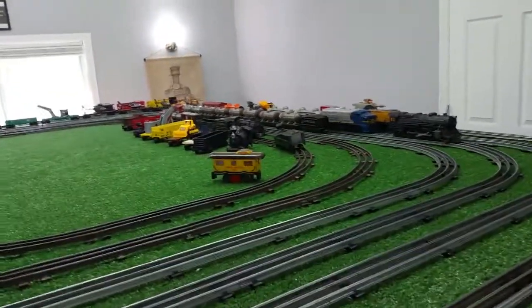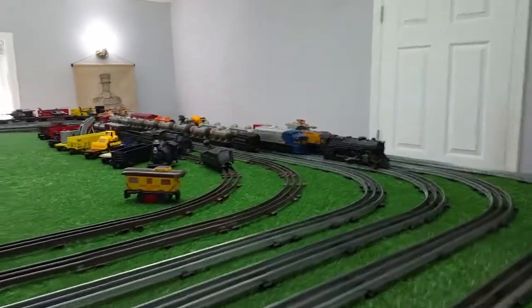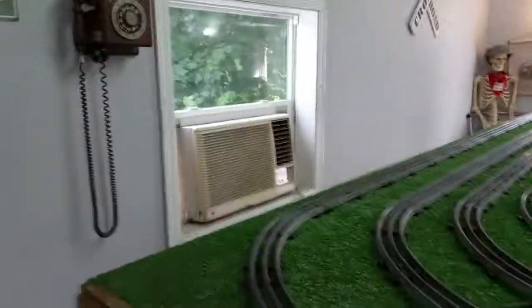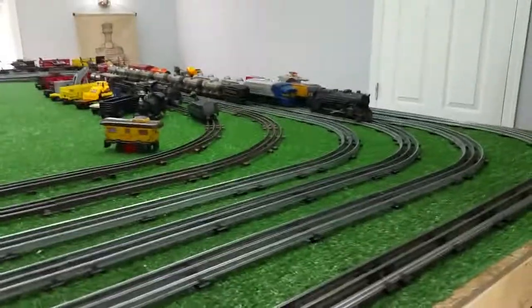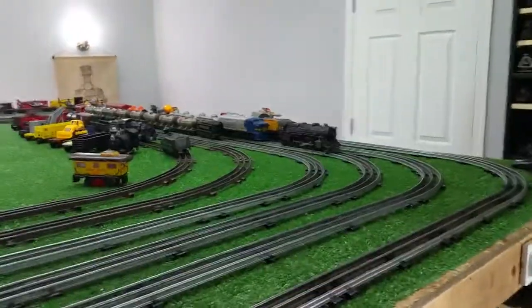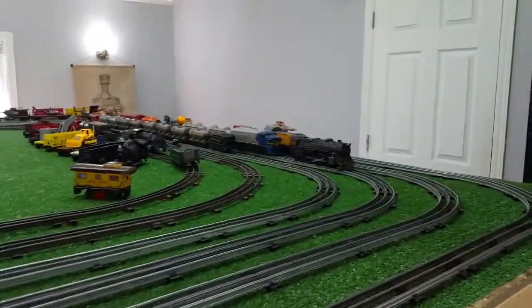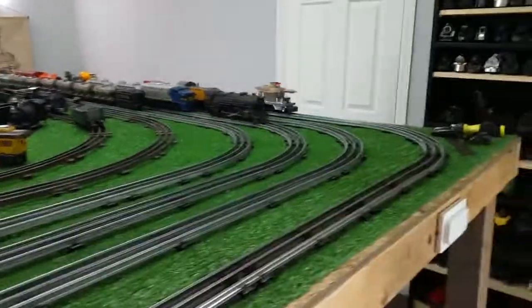Greetings! Benjamin Jay from Ben's Trains with another In The Series. It's about 85 degrees today, so I got the air conditioner running in the train room. I'm doing some experiments with that Lionel 52 fire car, and its first step towards a conversion to a rail gun. So let's see what this looks like.